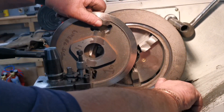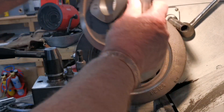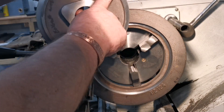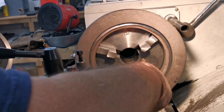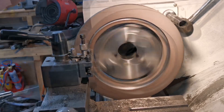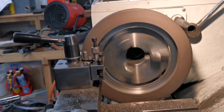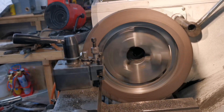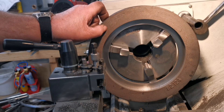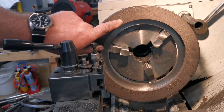I've machined the overall size so this part fits in there. Now I've got to take it down to depth so that this face is flush with the outside face. That pocket is machined now - I just have to make a little recess about three-sixteenths deep on this edge.